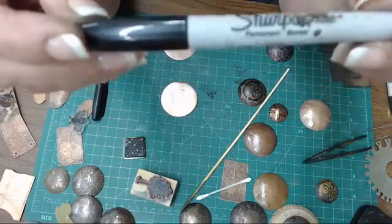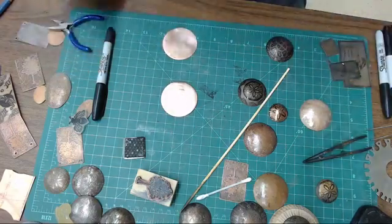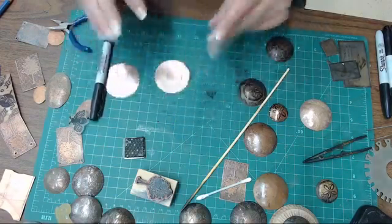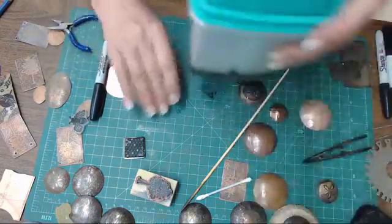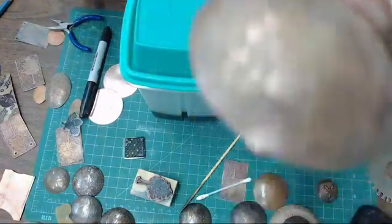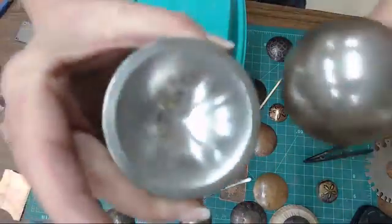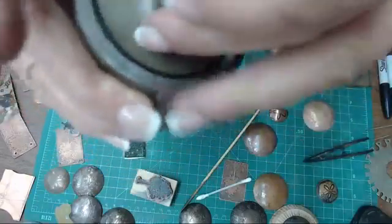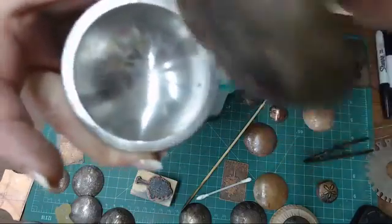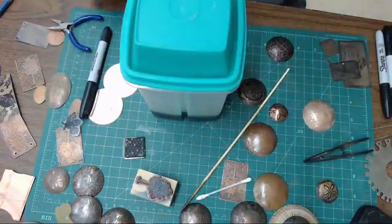So you can draw on whatever it is that you want to do. I've got a few of them started here. Before I put it in the etching, I dome them. For this I use a wonderful little machine here. If you can't access one of these to make your domes, you can make them out of nice hard wood and use your mallet - you can get some nice domes of different shapes.